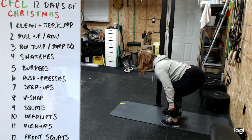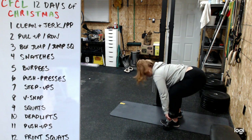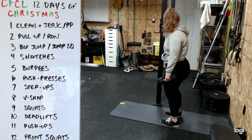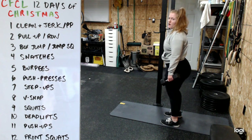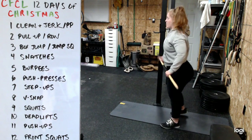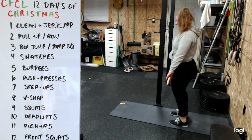Deadlifts: dumbbells by your sides, feet under hips. Come to mid-shin, or drop the dumbbell heads to the ground if you can without rounding your back. Drive through the heel, squeeze the butt to stand - drive through the legs rather than opening up with the back. For barbell, keep the bar connected to your body throughout, squeeze shoulders back and down, and stand.